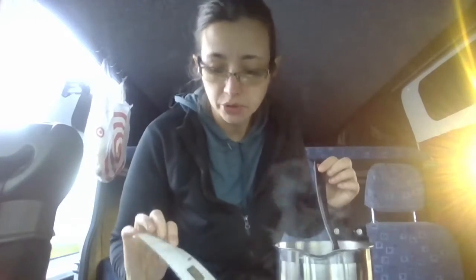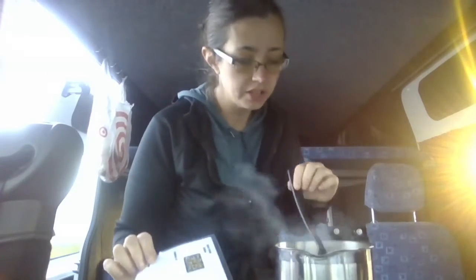All right, we have cooking video number two. We have tonight's edition of Cooking in the Van from Iceland. We are making skillet ranch chicken.